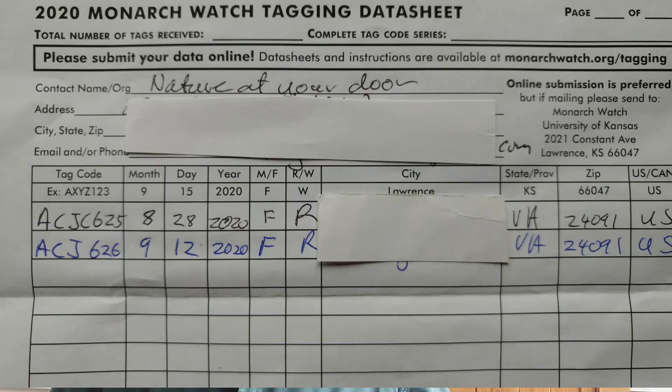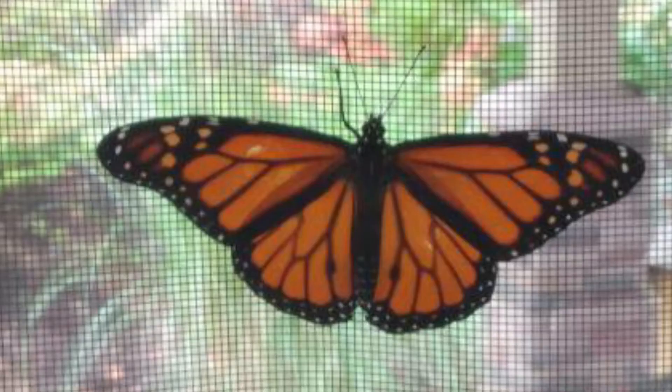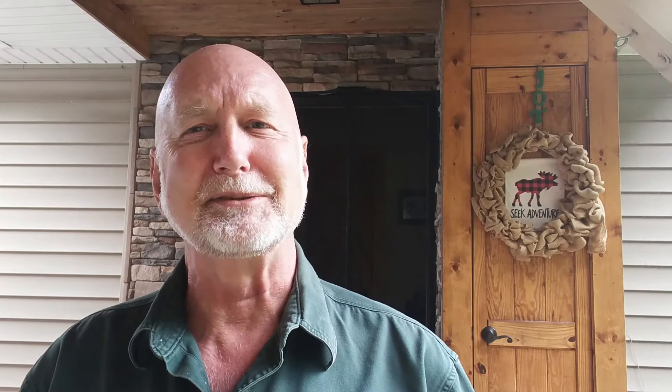On the data sheet, you have to mark whether they are reared or wild. I'm going to mark all mine as reared, because some I reared from eggs and others I took as fourth or fifth instar larvae from milkweed and kept them until they pupated. The other thing you need to do is mark whether they're males or females. You have to look at the butterfly when its wings are spread open so you can see the insides of their wings. On the females, the lower wings have very thick black lines. On the males, the lines are thinner, and there's a very distinct pouch on both wings on both sides.